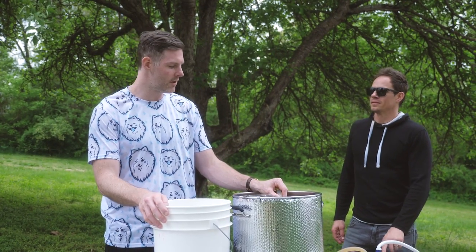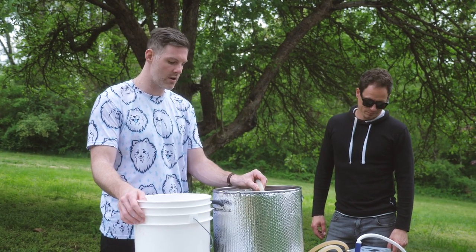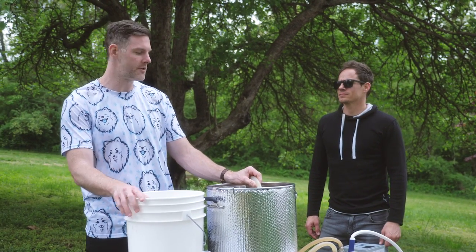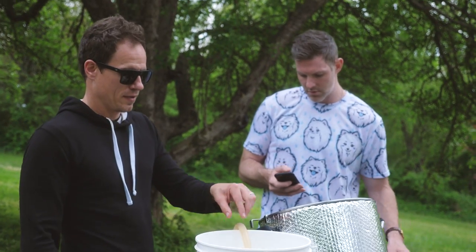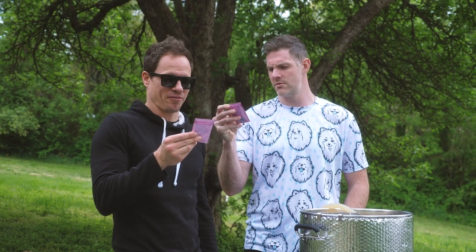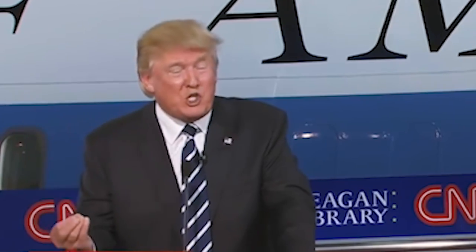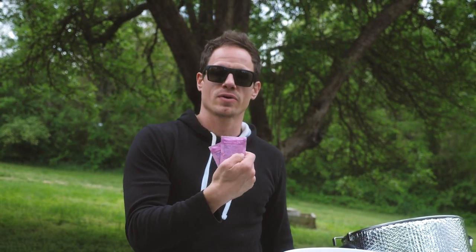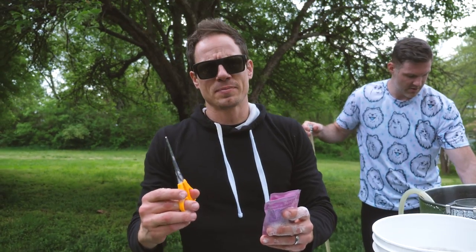Our wort is cooled down to 67-68 degrees. We're going to transfer it to our fermenter. A little under five gallons — it's good. Dude, it's all in French. What is this bullshit? We speak English. We're doing two packs. Saflager 34/70. Dipped in Star San.